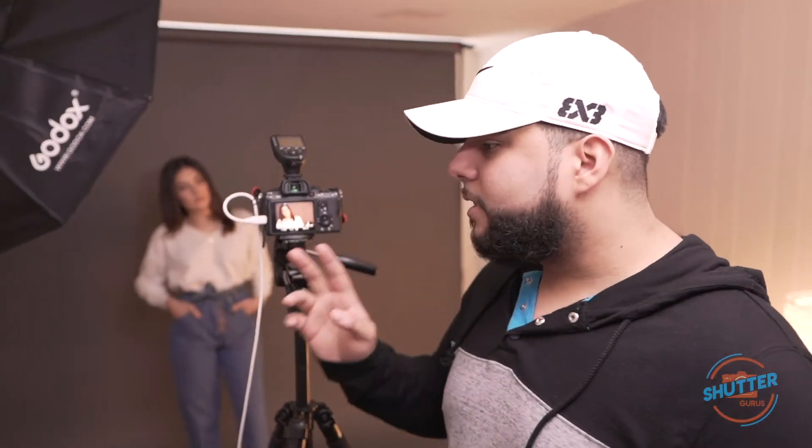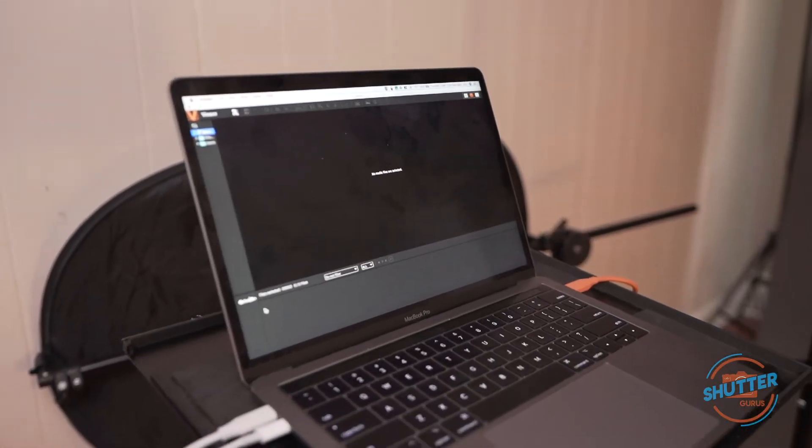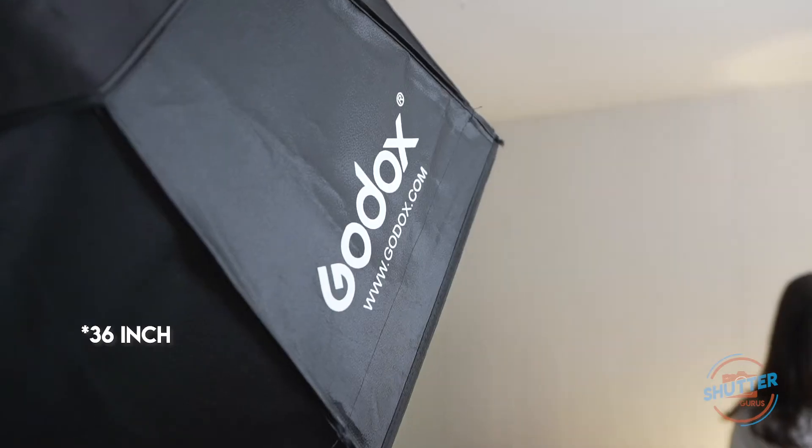Today we have the Sony a7 III as our camera and the Sony 85mm f/1.8 lens, which is my lens of choice for portraiture for the compression. We're going to be shooting tethered to my Mac — I'll get into how to set your Sony for tethering in an upcoming video, but this is my preferred way of shooting portraits when in studio.